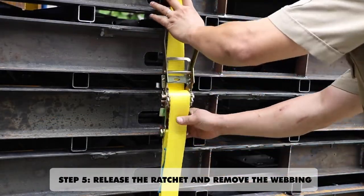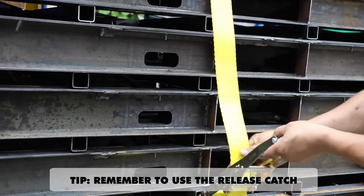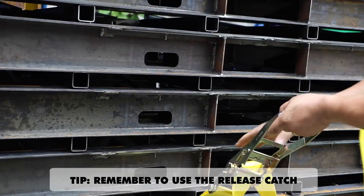Step 5: Release the ratchet and remove the webbing. Remember to use the release catch.